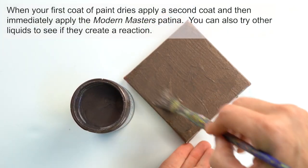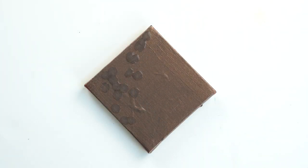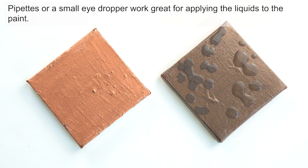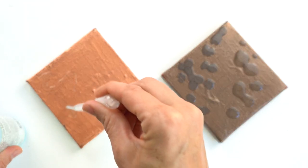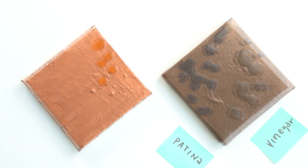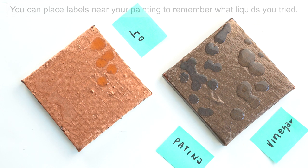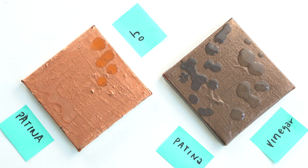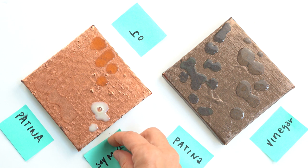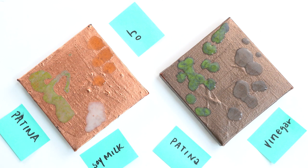When the first coat of paint dries, apply a second coat and then immediately apply your Modern Masters patinas as well as the other liquids you want to try. Pipettes or a small eyedropper work great for applying the liquids to the paint. I use my pen and paper to place labels around my painting so I could see what liquids I tried in what spots. It may take several minutes or several hours for your liquids to fully dry and for the oxidation to fully occur.